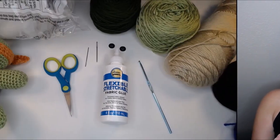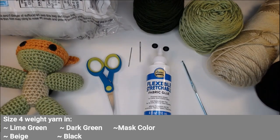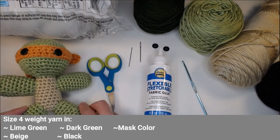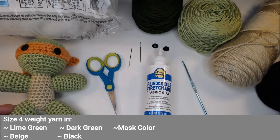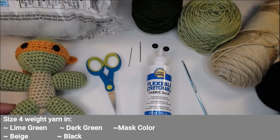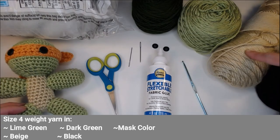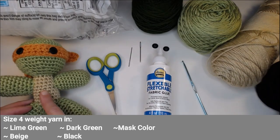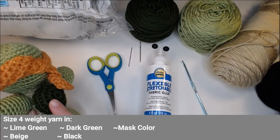Let's go ahead and dive right into the materials you're going to need. You'll need a size 4 weighted yarn in a couple of different colors: a light green, a tan or beige color for the main body part, and a dark green color for the shell.